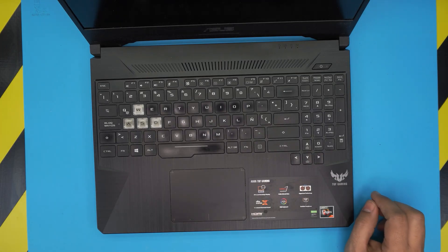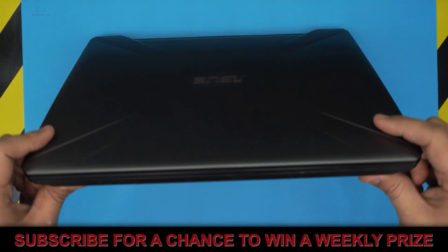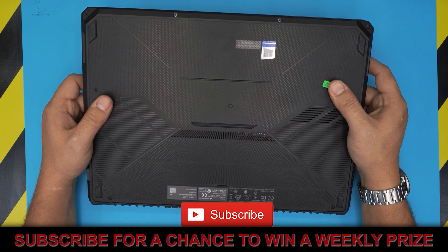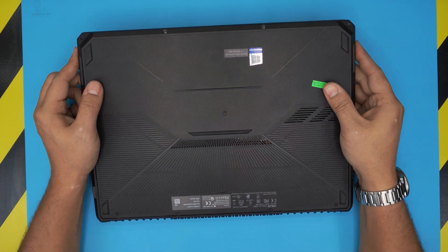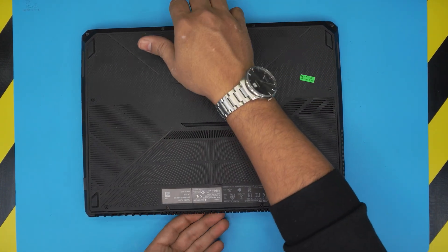In today's video we're gonna reopen an Asus gaming laptop — the model is an FX505D. We're gonna open it up and repaste and clean up the whole cooling system. I'm gonna take you step by step on how to do it so you can do this at home.